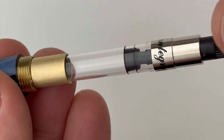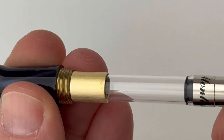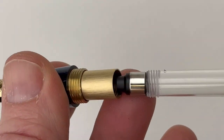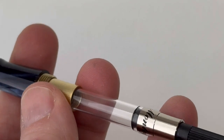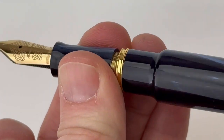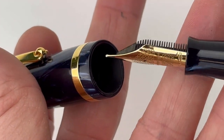The converter is already installed in the pen and it's a piston-style converter with the Monte Grappa branding on it, and it's a threaded converter. But if you'd like to switch your converters out, it is a standard international size. If you want to use ink cartridges, you just remove that converter and replace it with your standard international size cartridges included with your pen, or any others that you have on hand.